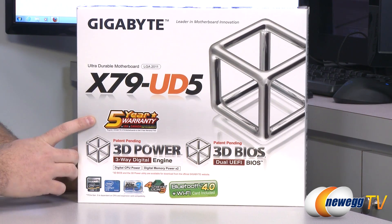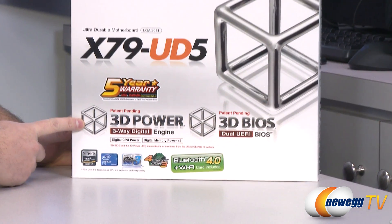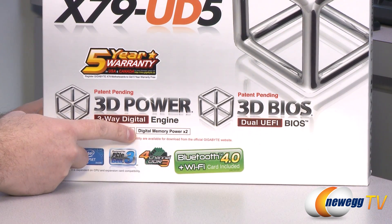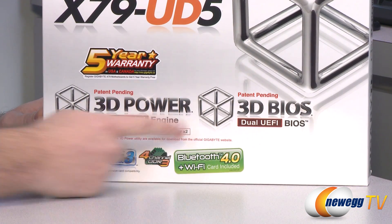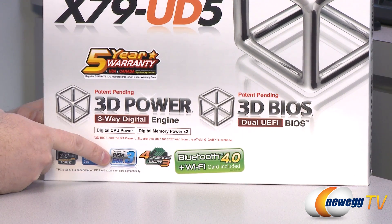Let's talk about some of those features. With the UD5 you get a five-year warranty for the United States and Canada. You get Gigabyte's 3D Power, which is patent pending. It has a three-way digital engine to provide power to both the CPU and both banks of memory slots. You also get Gigabyte's 3D BIOS — I'll show you the picture of that on the back, it's pretty cool.